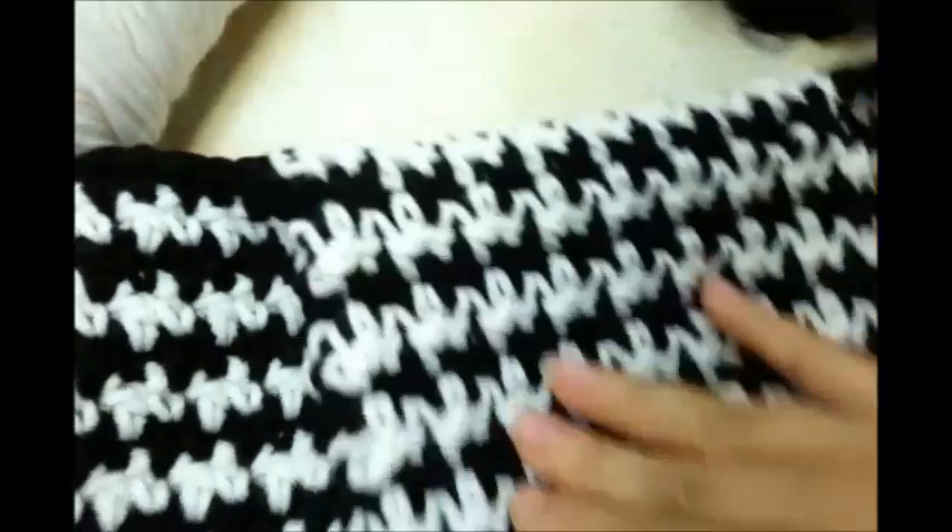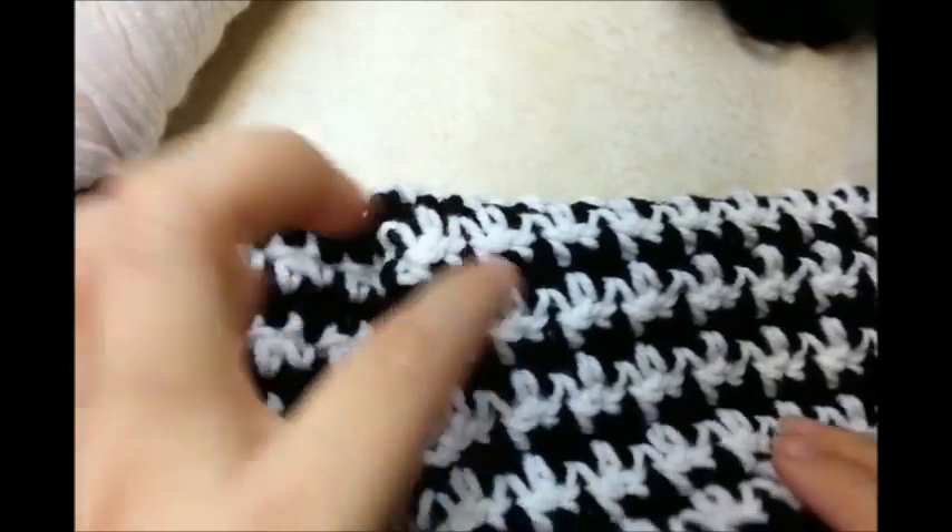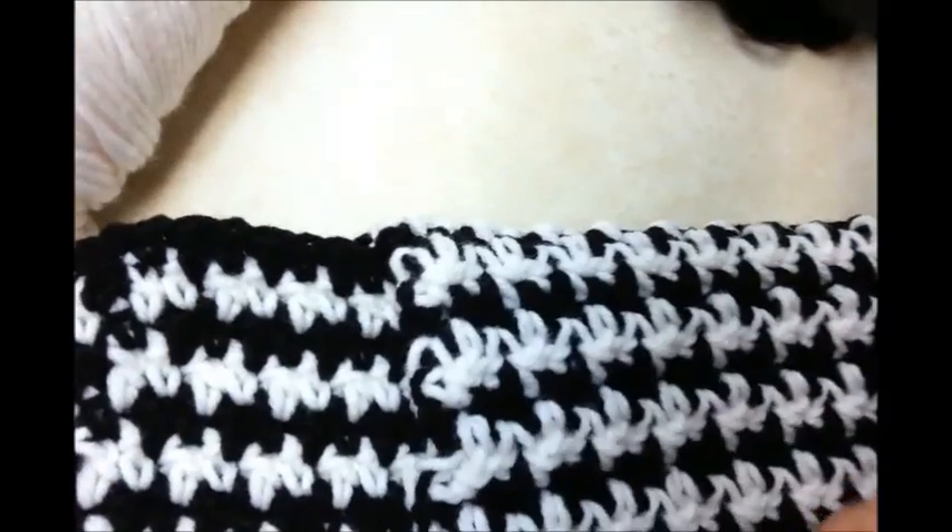I went ahead and did 12 rows for the flap. You can make your flap bigger if you want. Just try to end it in the same color that you started — mine's the black and I ended it in the black — because now I'm going to go around it all with the opposite color again.